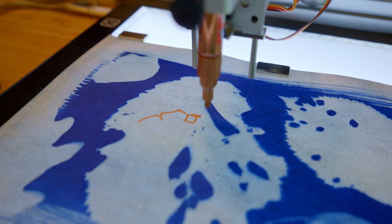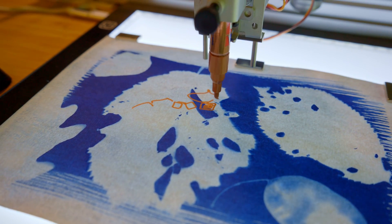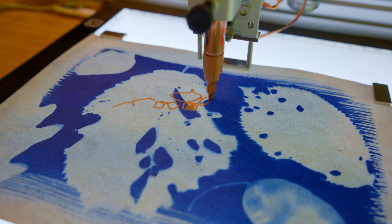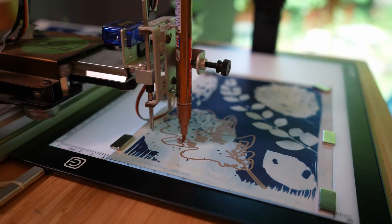That's a process I also explained in the last video, so if you want to know more about that whole thing, check that video out. Then I started plotting one AI scribbly leaf on each cyanotype print, and I had a bit of a search for the best pen to do that.